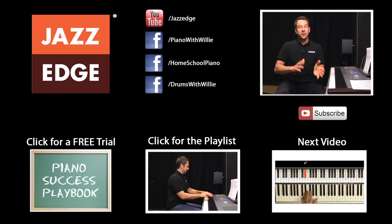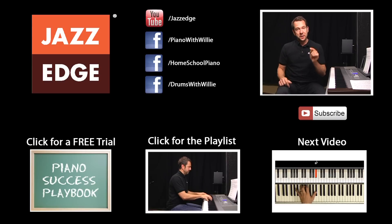Now if you'd like to study with me for free for 30 days, click on the Piano Success Playbook in the bottom left-hand side and you'll get 30 days of lessons absolutely free of charge. I look forward to working with you in the next lesson.